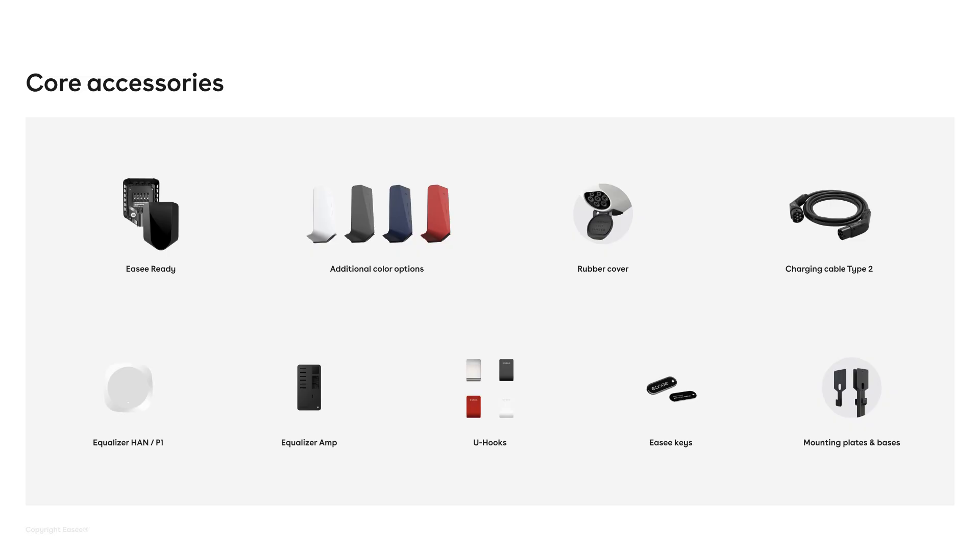I want to tell you a little bit about the accessories that come with the product. This one is actually really simple. Since EC Charge Core has the same form factor as our previous charger, you can still use the same accessories that are available.